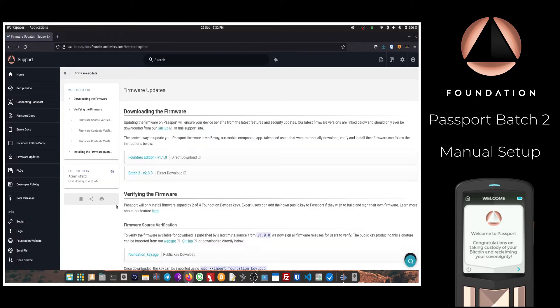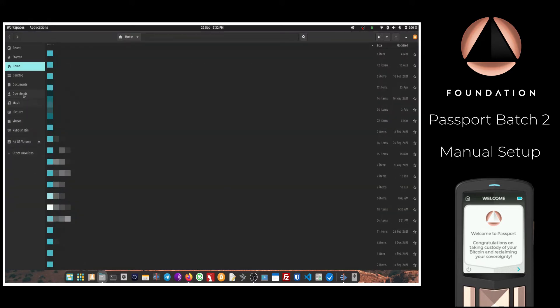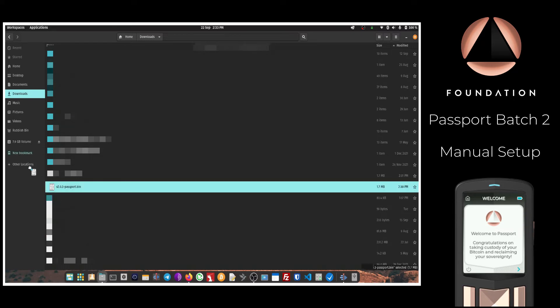Advanced users who would like to verify the integrity and source of the firmware files can follow the instructions on that page. The next step is to insert the micro SD card from your Passport into your computer, then locate the file you've just downloaded and drag and drop it onto the SD card.